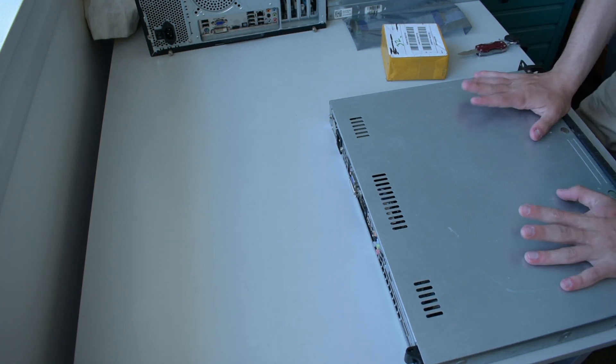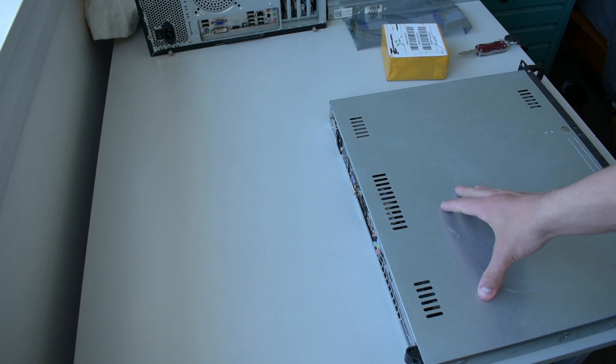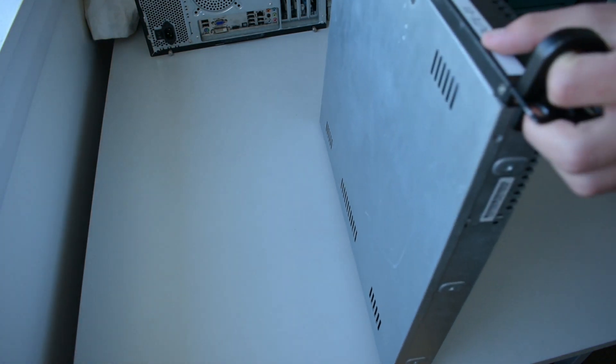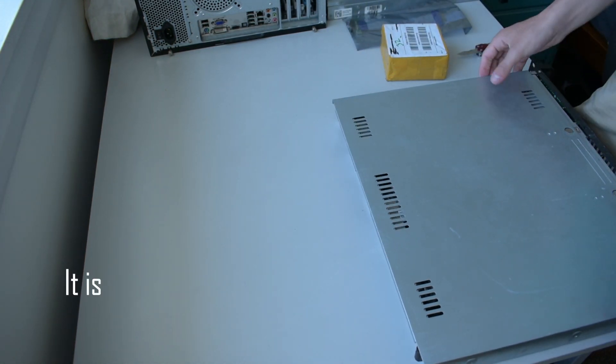Hey YouTube, back again — finally some more server related content. Today is this router. I can't even remember if I made a video on this at one point, but if I did, I guess this is part two.